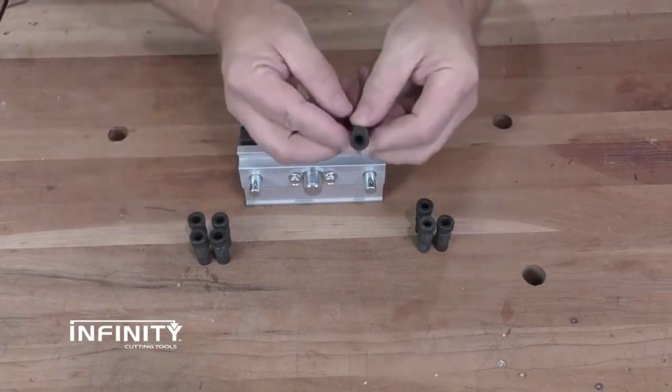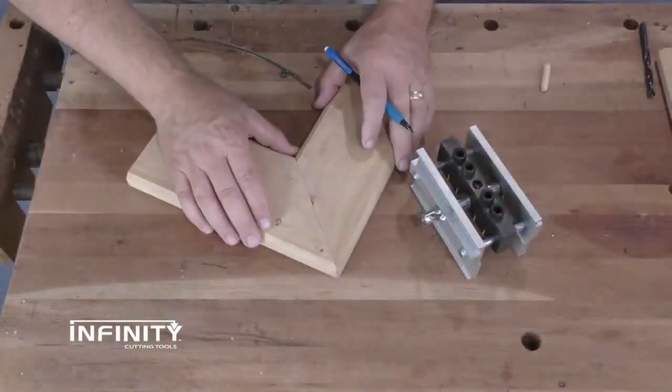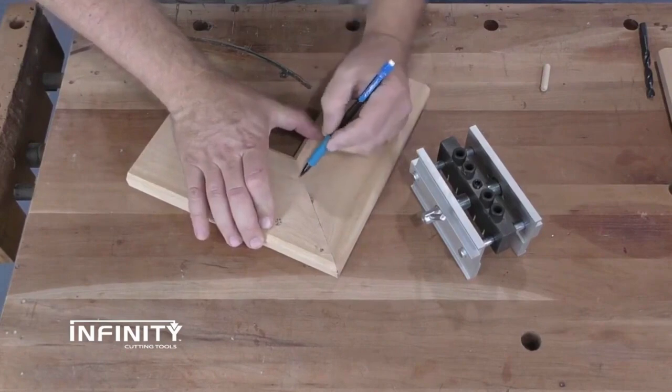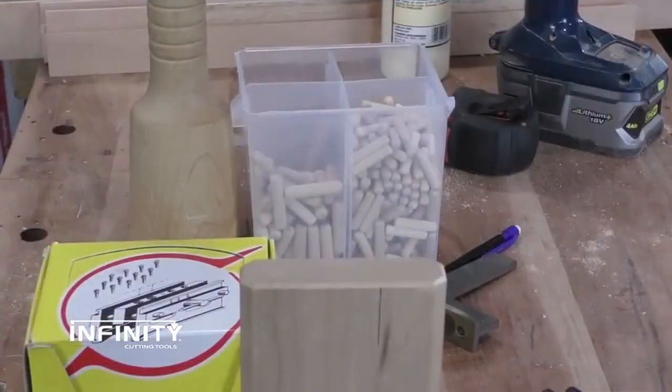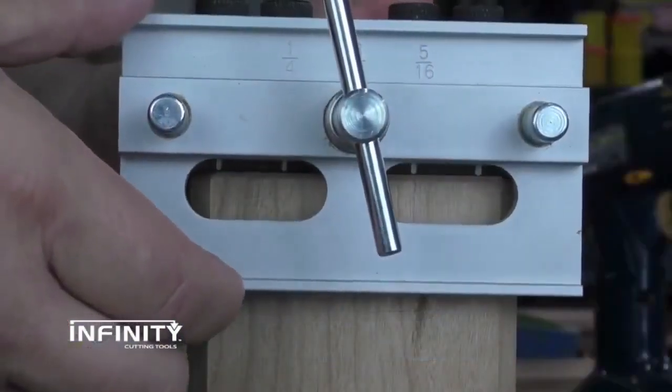The large steel clamping screw securely tightens the tool like a vice. The rugged aluminum sides are smooth to prevent marring or damage to the wood. It works with material ranging in thickness from three-eighths up to a full two inches. The solid steel guide bushing center holes are precision drilled and reamed to exact size for extreme accuracy. The hole sizes are permanently cast in the side of the jig and will not wear off.